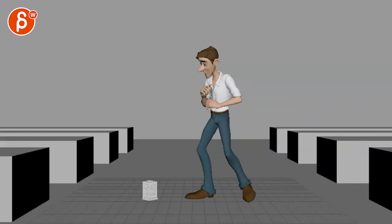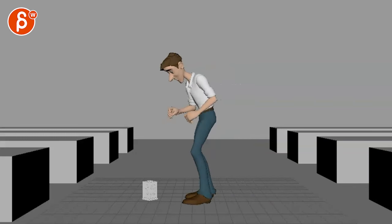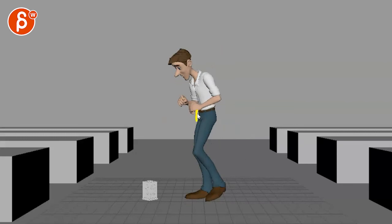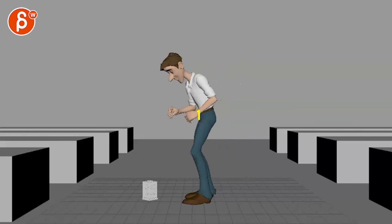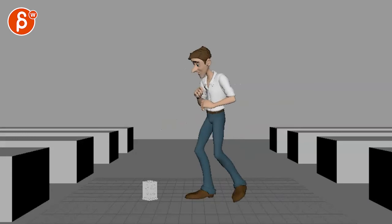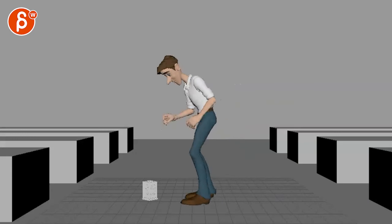Watch out for the spacing of your root going to the left — boom, stop right there. That's your wall right there. Watch out for that; you've got to ease into this. You can overshoot and come back a bit.